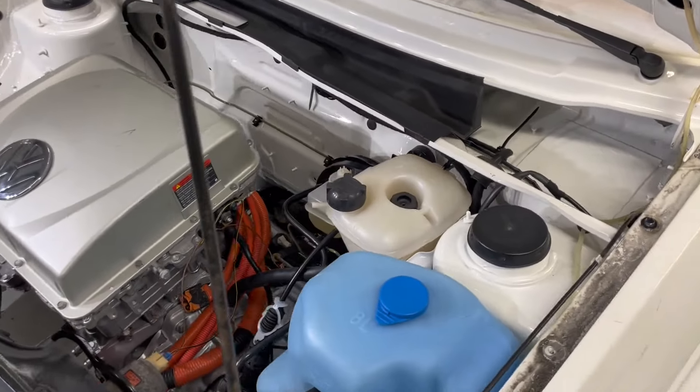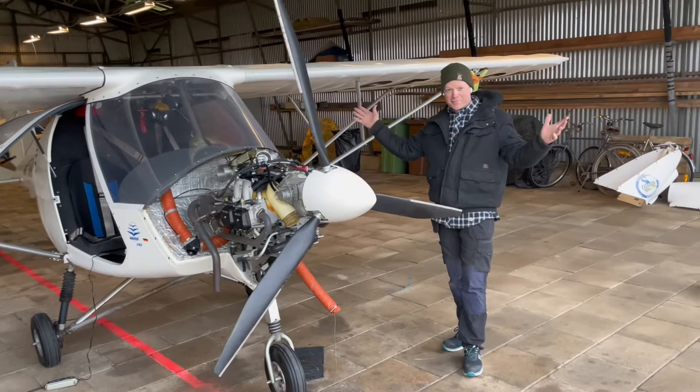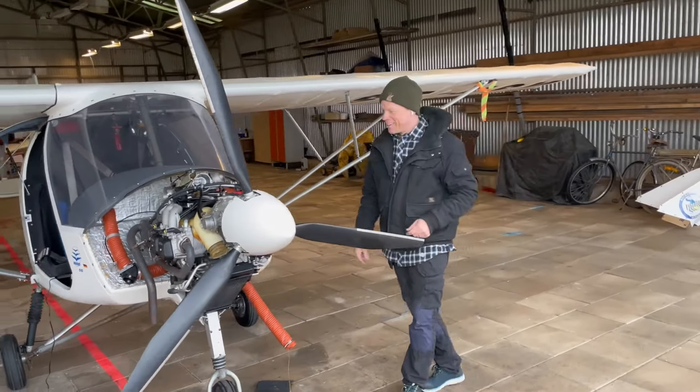Welcome everyone to this Volkswagen Golf City Strummer weekly update again. I have been really really busy this week, and especially today I have actually not even put in one single screw to this car. I have been at a local airfield doing some service work on one of the airplanes there, and it's always fun to do some stuff that I don't usually do.